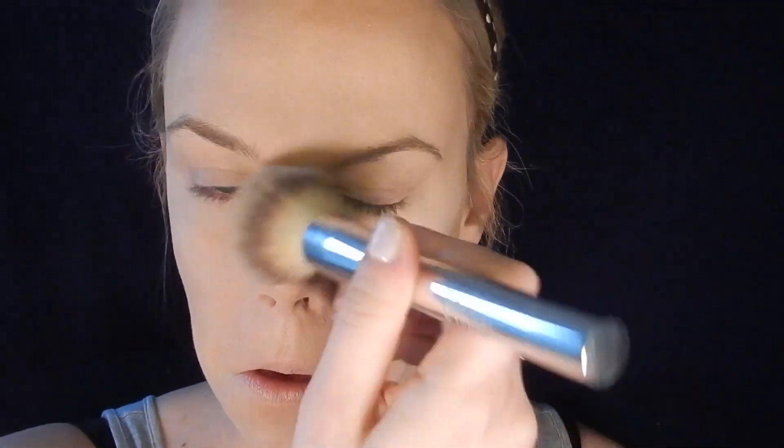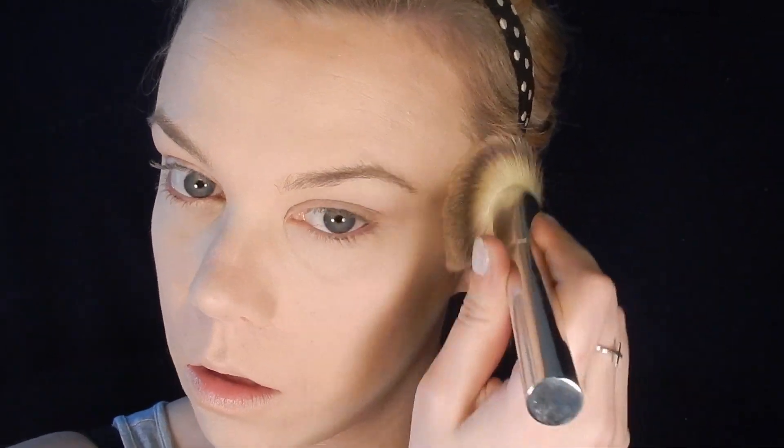Once you're done with your highlighting and contouring, I take a big fluffy brush — this one's from it Cosmetics — and just blend everything together so it looks more natural, like the natural highlights and shadows on your face.